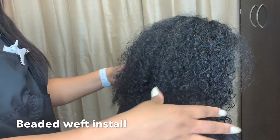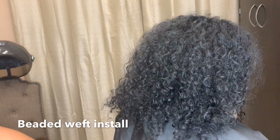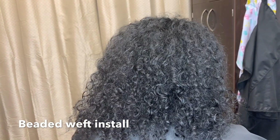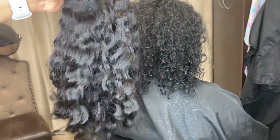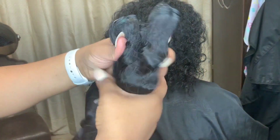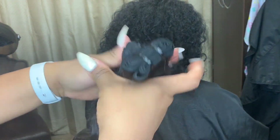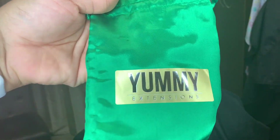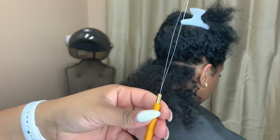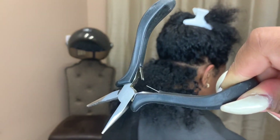Hey beauties, welcome back to my channel! If you are new here, make sure you hit that subscribe button and also hit the notification bell so you can be notified every time I upload a video. Today's video is a beaded weft install — there's been a lot of this and also micro links going on in the African-American community. Here is a goodie for you guys today. The extensions I am using are by Yummy Extensions, and here are all the supplies that you will need for your install.